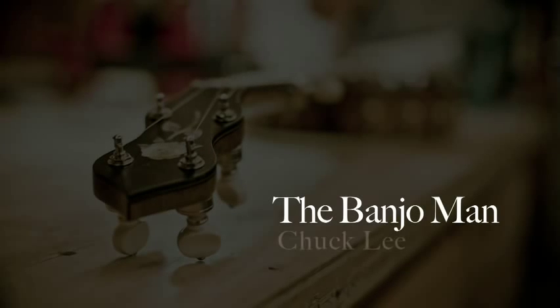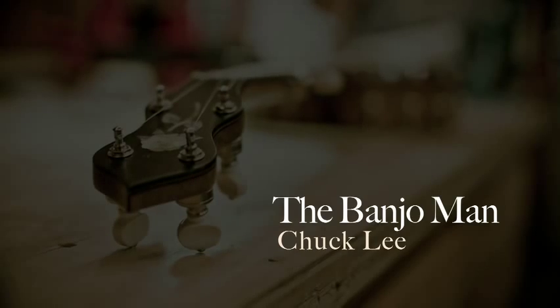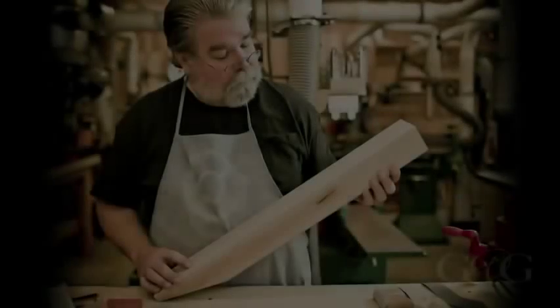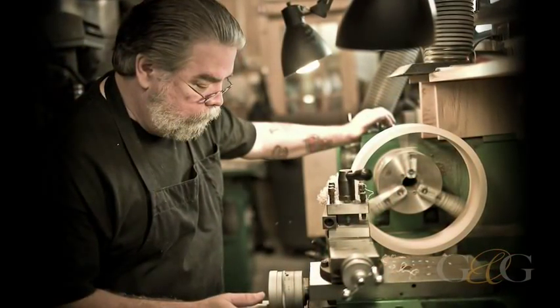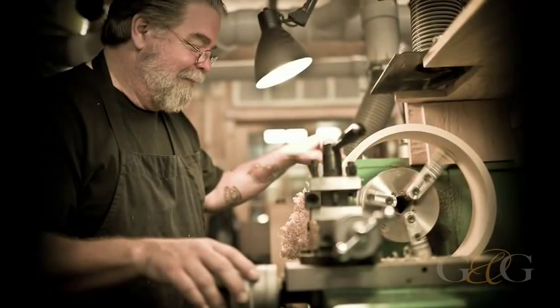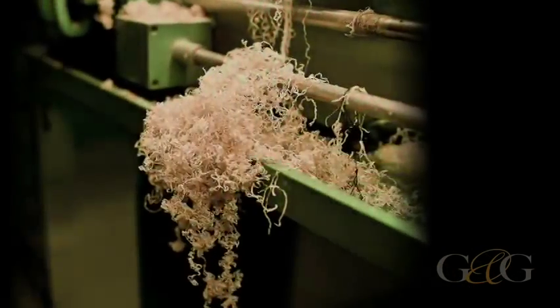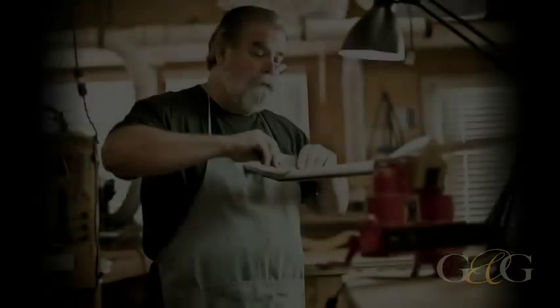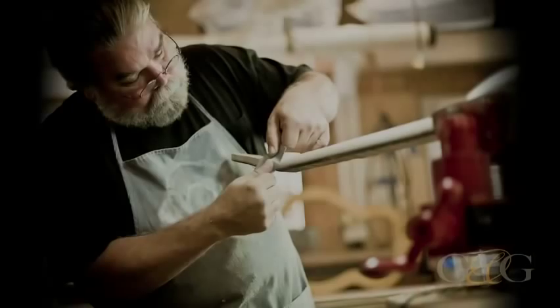And Texas banjo maker Chuck Lee has a great story. This is a guy who used to be a plumbing contractor, but about ten years ago he started building banjos, and now he's known for building some of the best in the country. It's not an easy process — he puts his blood, sweat, and tears into every detail from the neck all the way down to the final polish.